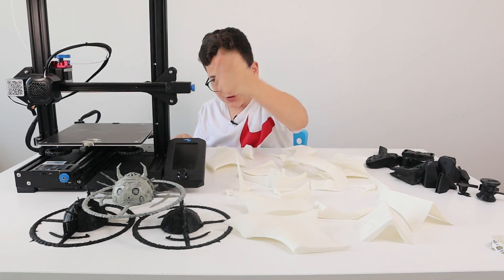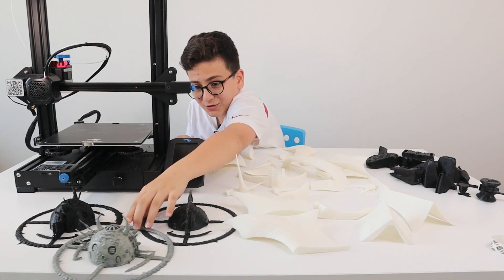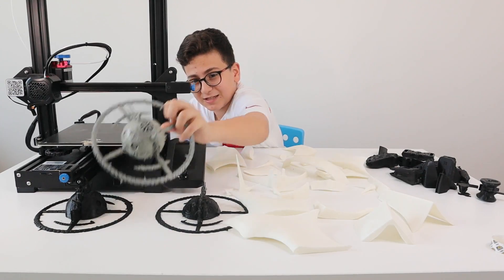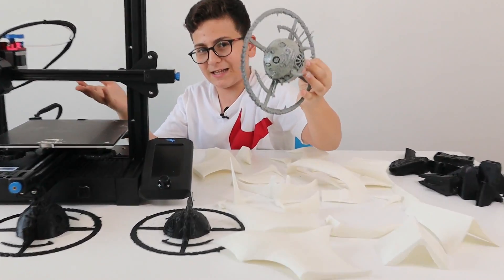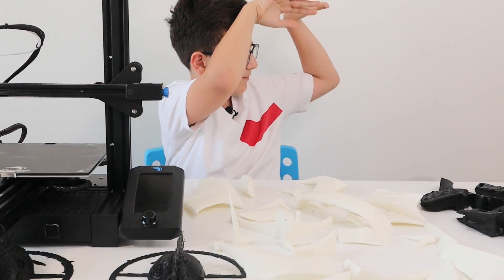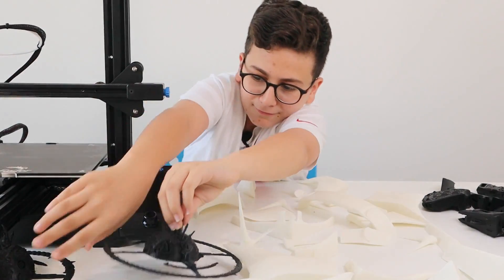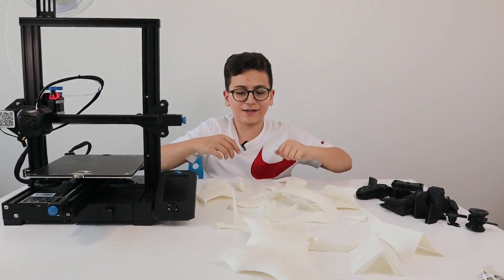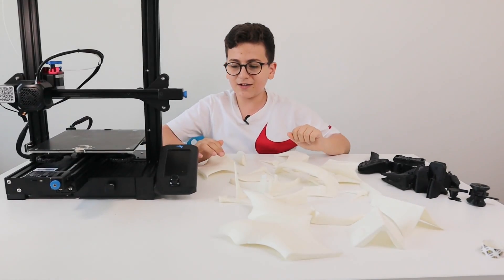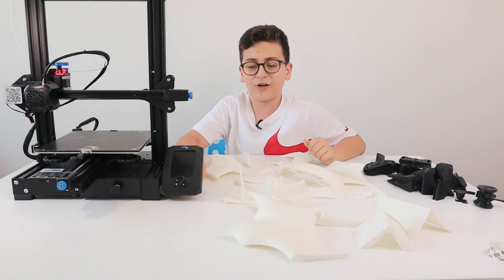The unicorn was a failure. We tried cutting it up and doing a lot of things, but the details are too fine and the 3D printer doesn't print that many details. So yeah, that's it for the unicorn.